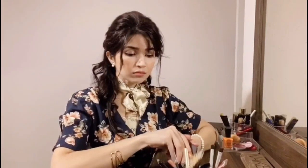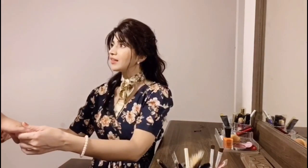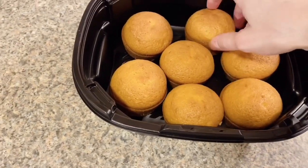Now everything is ready. I will keep everything in the car and quickly touch up, as I have been in the kitchen a long time. Okay, let's go! Wait — I forgot to keep the cupcakes in the car. Thank you so much — now we are all set.